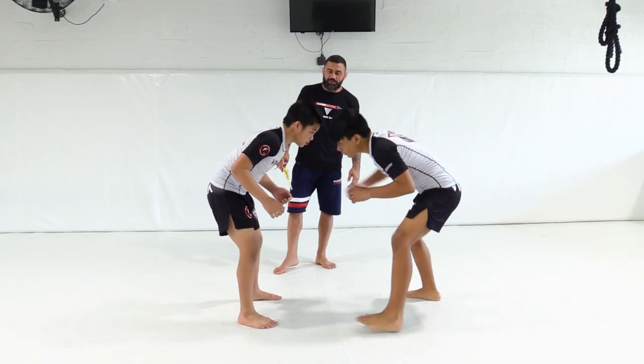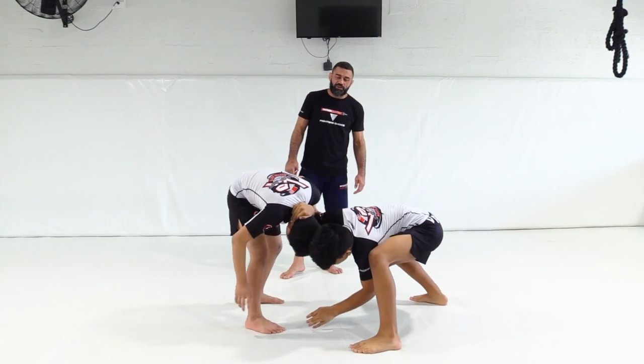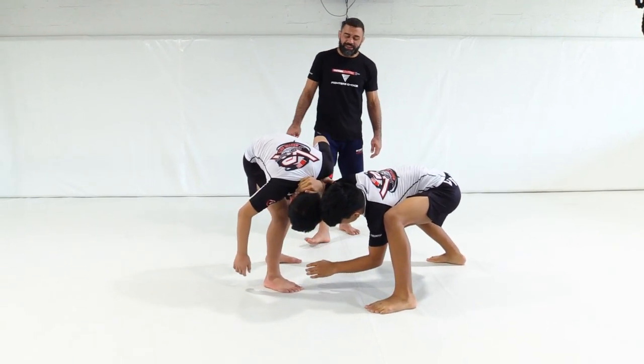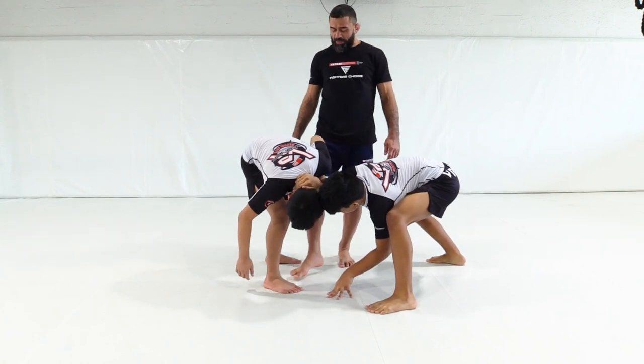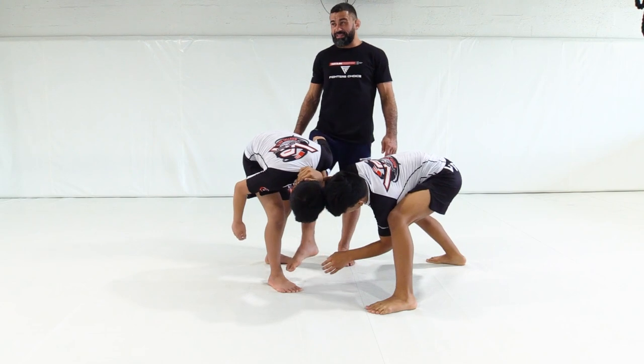So again, the backhand makes connection. Then he drops low and pushes the head in a direction. This throws Ethan's leg really heavy. Watch Ethan try to pick up that foot off the ground — he can't pick that foot off the ground. It's kind of stuck because he's got his weight on it.